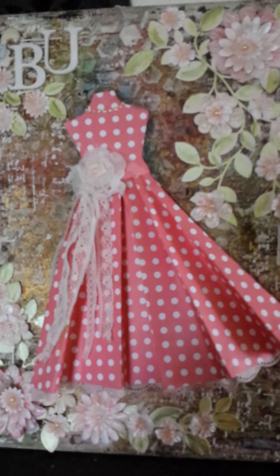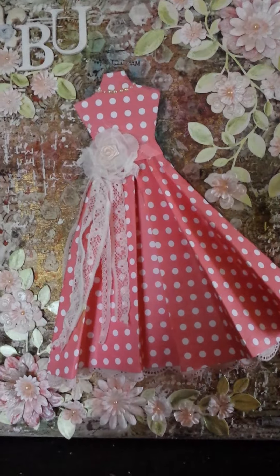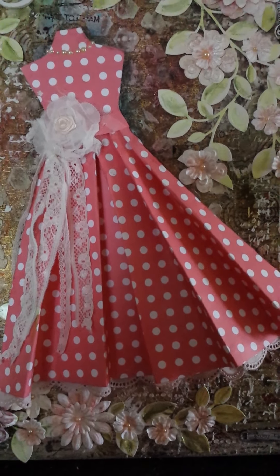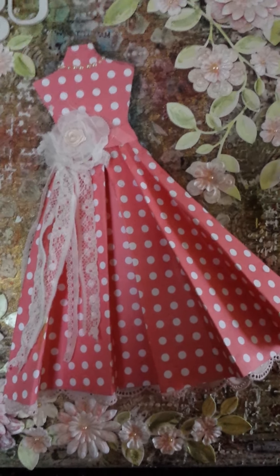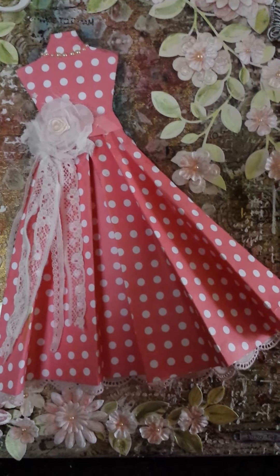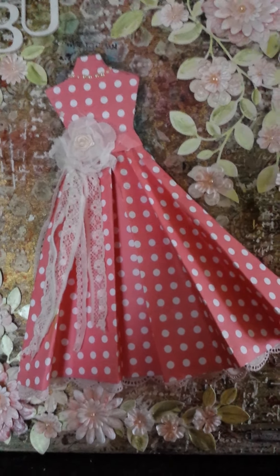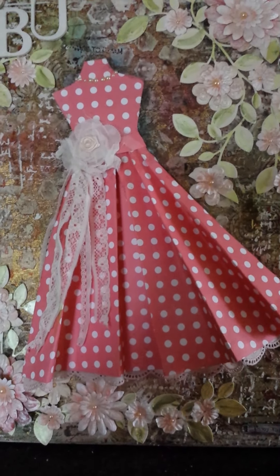So this is my lovely canvas layout. I would like to say thank you to — I can't pronounce her name, so I'll put it in the description box. She made a lovely canvas with a dress as well and I'm inspired by her canvas layout, though this is very different to what she had. I'd like to thank her as well.